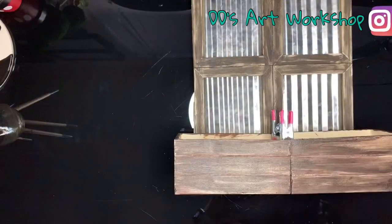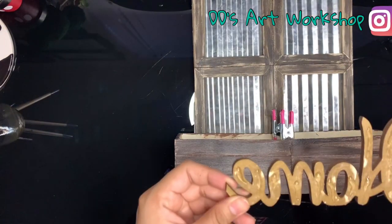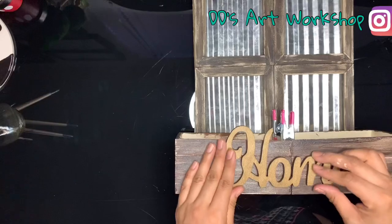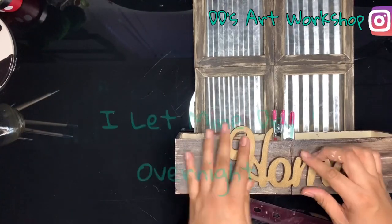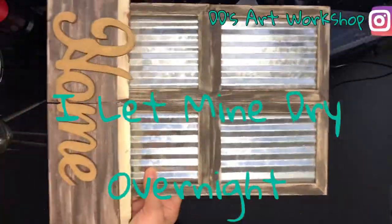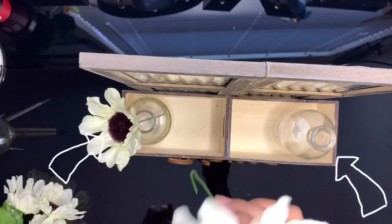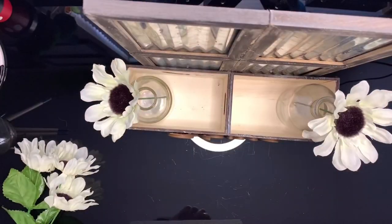Now I will add this home wooden sign that I found at Michael's — I thought it's super cute and they also carry other words as well. Set aside to dry for a few hours. Inside your crate you can add two small vases; I found mine at Target, and for the middle of your crates you can add foam.